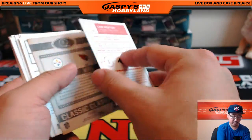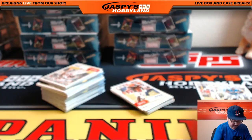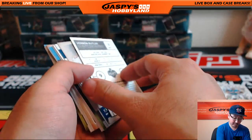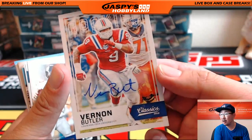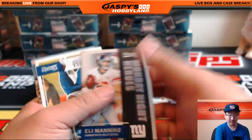Nice Cam Newton red back variation. And Vernon Butler — Vernon Butler autograph! Nice, 94 out of 199. Vernon Butler auto — there's your autograph, nice.